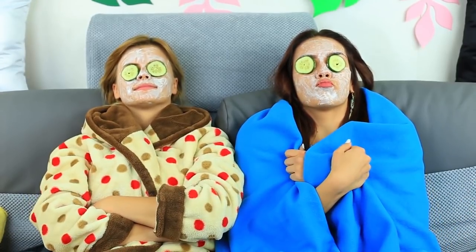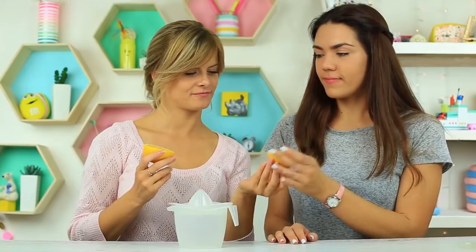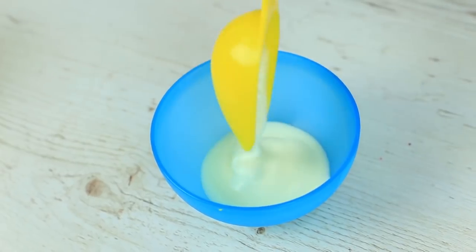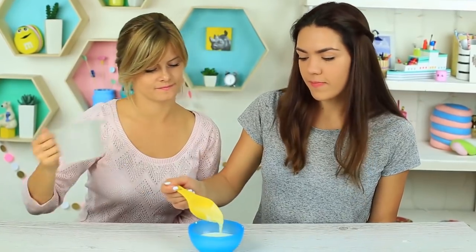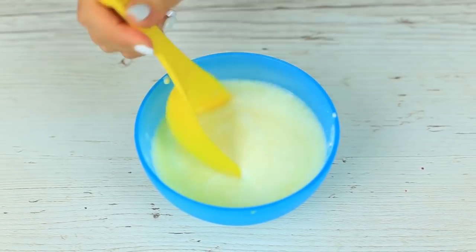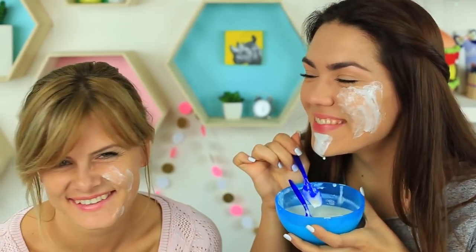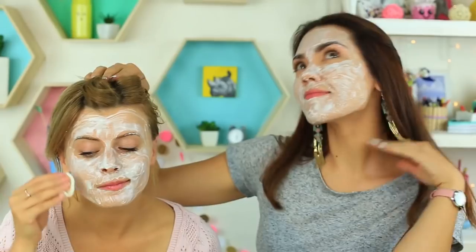Are you going to have a pajama party? Make a yogurt mask. Cut a lemon and squeeze the juice. Mix two tablespoons of yogurt with one teaspoon of lemon juice. We've made twice as much to make two masks for me and my friend. Let's put it on the face — we can hardly do it with a spoon, it flows down. Better take a cotton pad. Yes, it's really better. I'll hold my friend's hair or her face mask may turn into a hair mask.